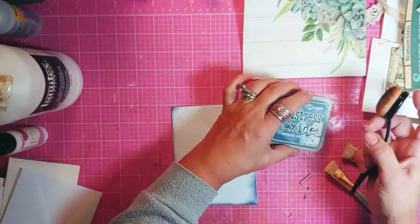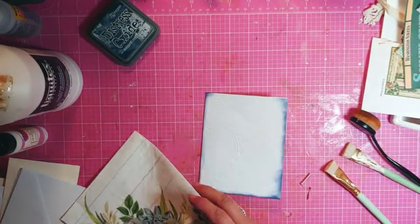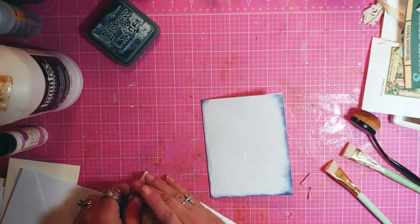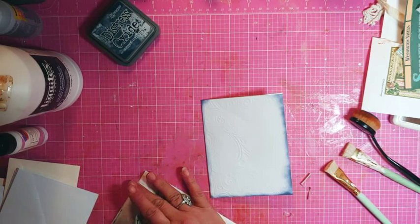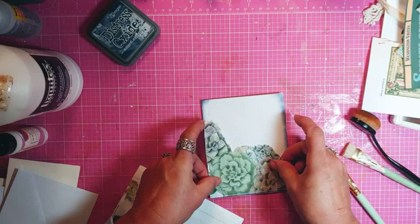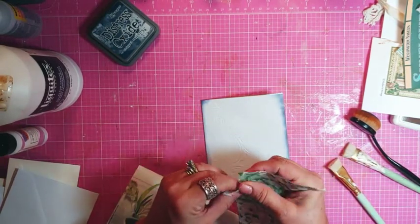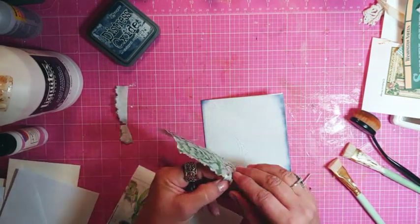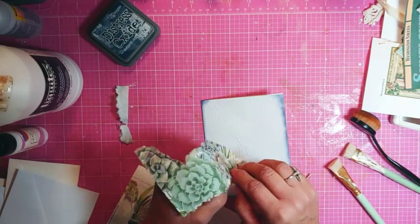I did run this through my Sizzix — the little Sizzix thing. These are thick napkins; I didn't even tear them apart. I am going to use clear gesso. Oh, I didn't tear this one apart either. Away from the craft table too long!